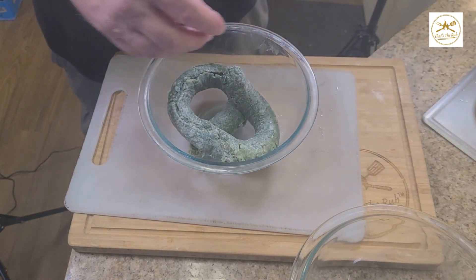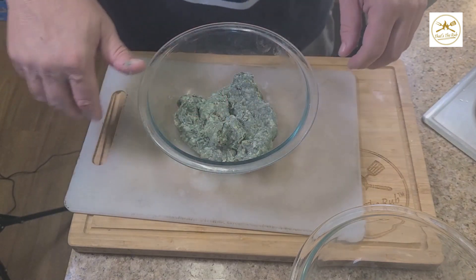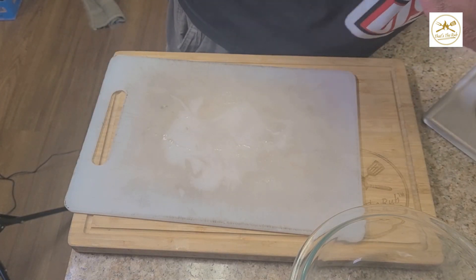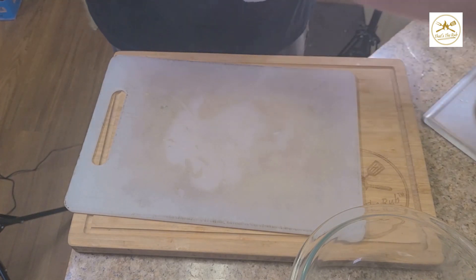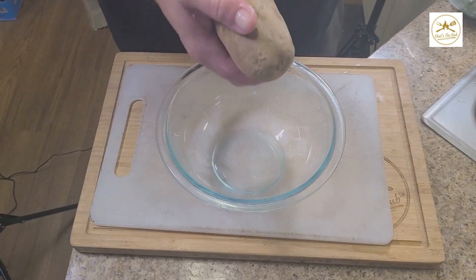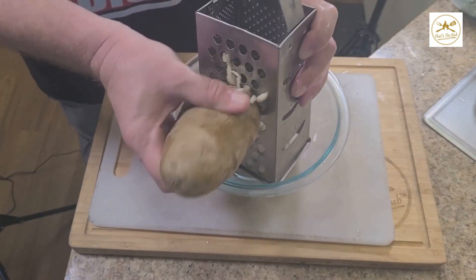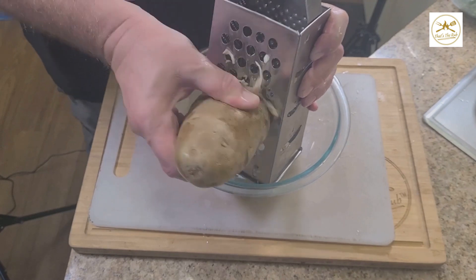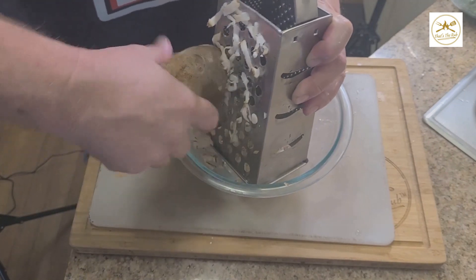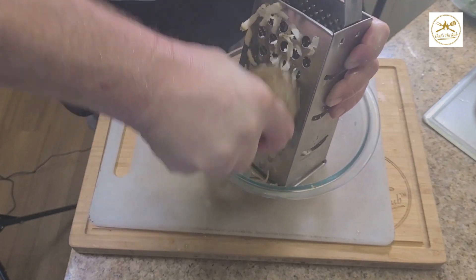We'll just throw that all into a bowl, and it's basically ready to go. It's ready to cook, so I just got to grate the potato. I don't even bother peeling the potato — I just use the peels. I just use a regular cheese grater, basically like if I was prepping it for hash browns. Once I get the potato grated, I kind of eyeball it. I'm looking for about equal volume of chorizo to potato.